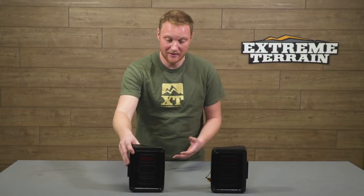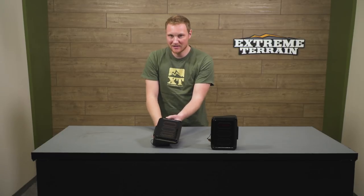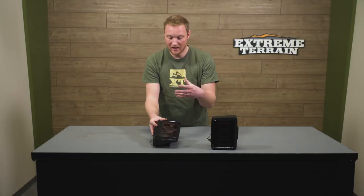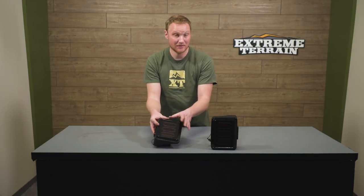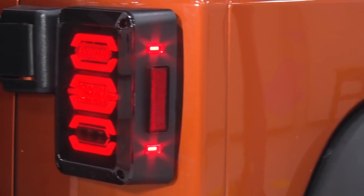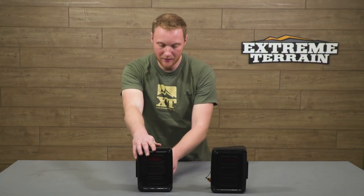These are going to have a smoked lens on them, which is gonna give your Jeep that stealthy blacked-out look when the light is off. But when it's on, you're going to have these diamond patterns on the inside lit up. So you're going to have a tail, turn, stop, and also a white reverse light built into this light. It also has a reflector, which is necessary to keep you legal, another reflector on the side, and it also has LEDs on the side. Some of the less expensive options aren't going to have an LED on the side — they're just going to have the reflector. So keep that in mind when you're shopping around.